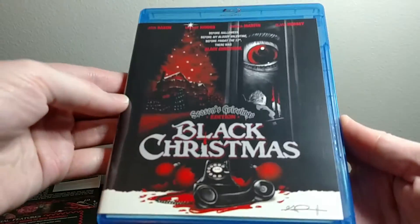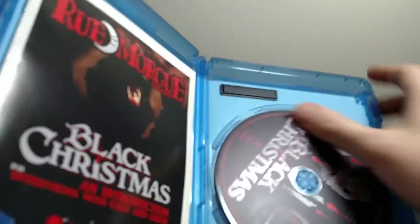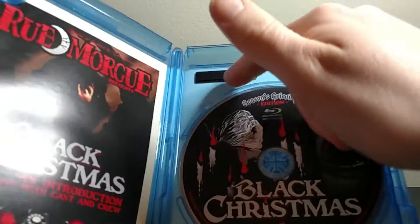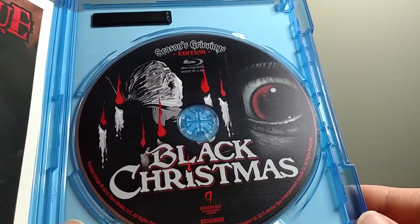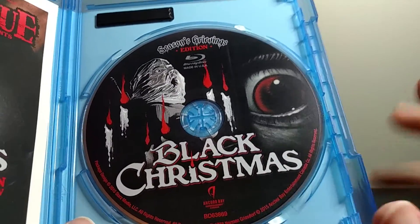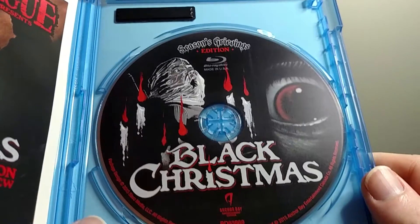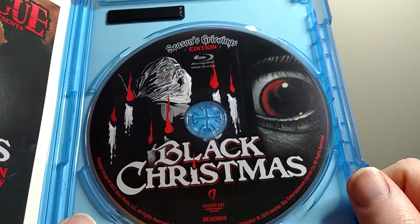So I was happy to pay that to get it shipped down here, knowing that we can't get it any other way in the United States. There's the artwork. Open it up. So there's no artwork on the backside of the cover art. Here is the disc art — it's like a matte printed there. Really cool new artwork for the Season's Grievings Edition.